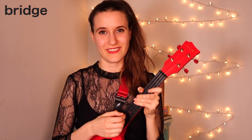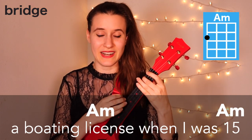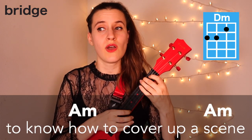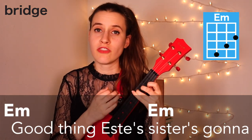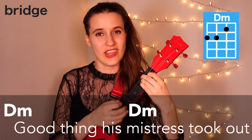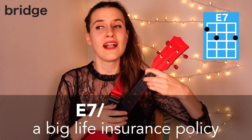So that's the whole bridge progression. Here it is with the words: 'Good thing my daddy made me get a voting license when I was 15. And I've cleaned enough houses to know how to cover up a scene. Good thing SD's sister's gonna swear she was with me. Good thing his mistress took out a big life insurance policy.'